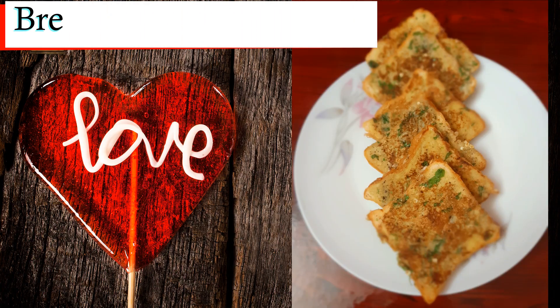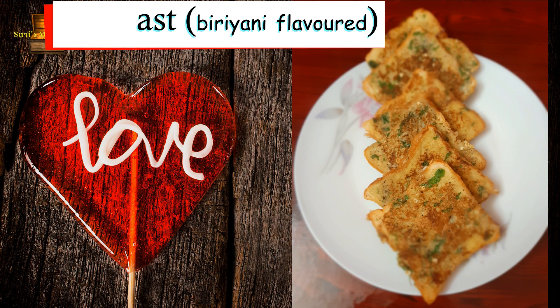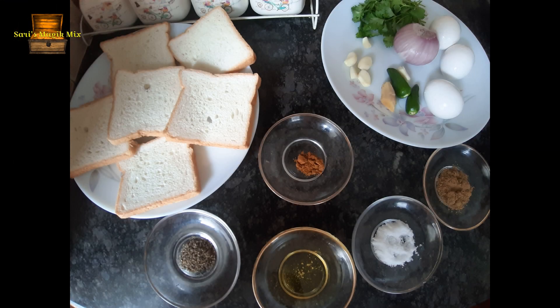Hi friends, everyone. This recipe is a good evening snack. This bread toast has a good taste and flavor.